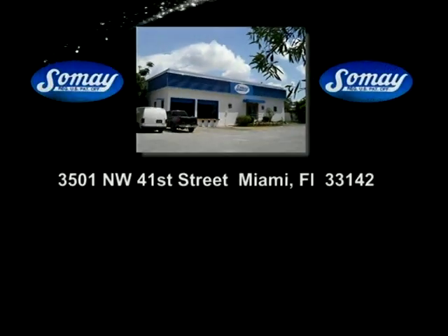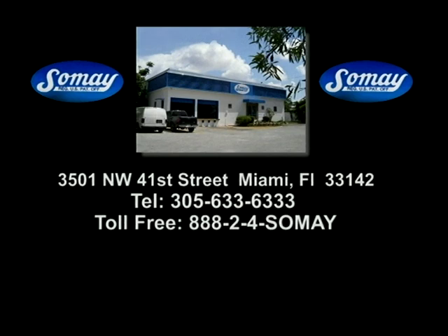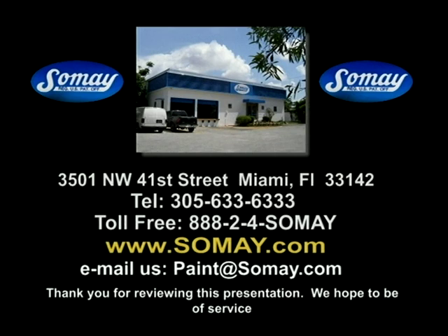We are located at 3501 Northwest 41st Street in Miami, Florida, zip code 33142. Our phone number is area code 305-633-6333. Our nationwide toll-free number is 888-24-SoMei. The SoMei website address is www.somei.com, and you can email us at paint@somei.com. Thank you for reviewing this presentation. We hope to be of service. You'll be okay with SoMei.